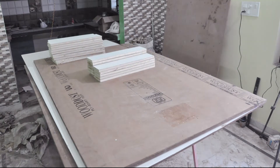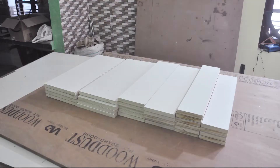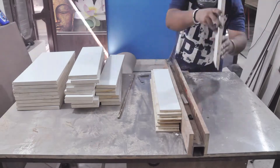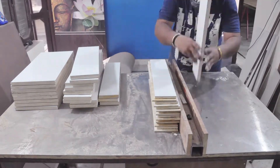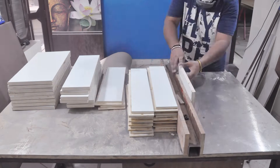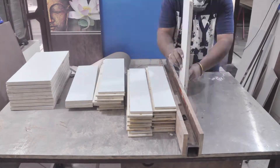Then I move back to my table saw and cut a rabbet from all of the pieces. I also cut the rabbets on the half-inch thick ply so that the drawer bottom can fit inside and keep the drawer square.